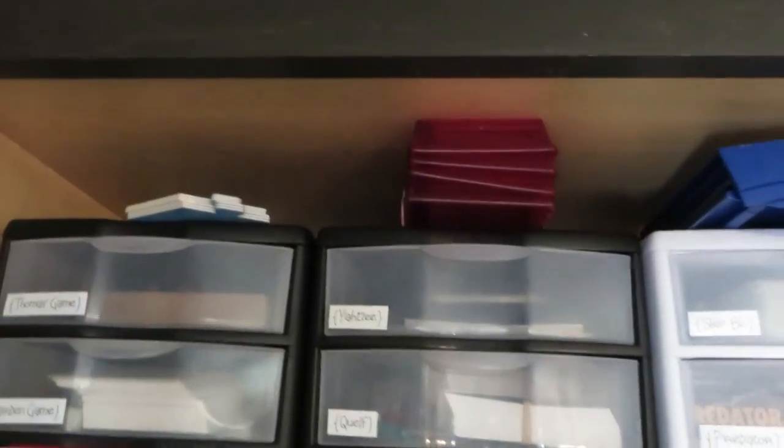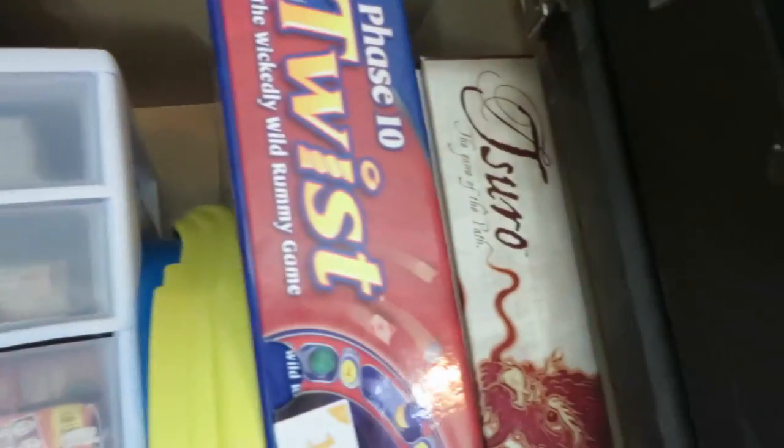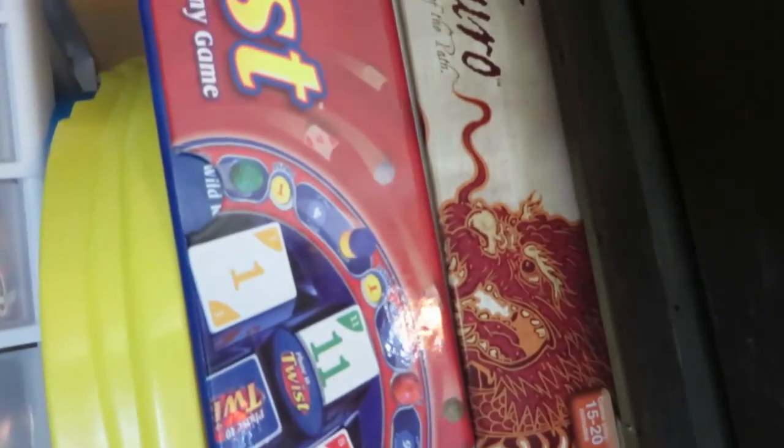A few oversized pieces that wouldn't fit I rubber-banded together and put at the top. Then I had a few boxes that just couldn't be reduced to fit in one of the drawers, so they're still right here on this side.